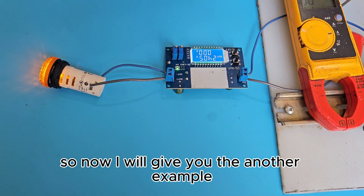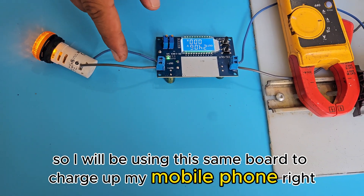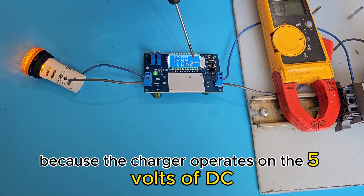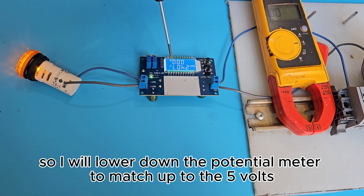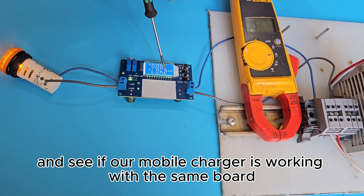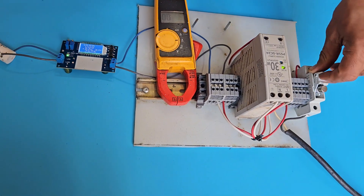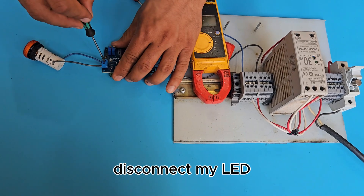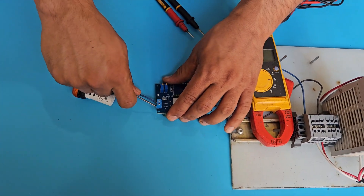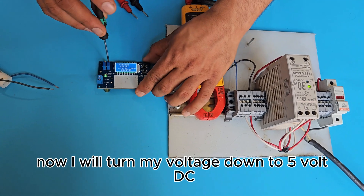Now I'll give another example using the same board to charge a mobile phone. Mobile phones need 5 volts DC, since chargers operate at 5 volts. I'll lower the potentiometer to match 5 volts, then hook up the mobile charger to see if it works. Let me shut down the power, disconnect the LED, power it back, and turn the voltage down to 5 volts DC.